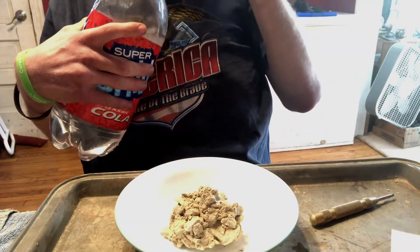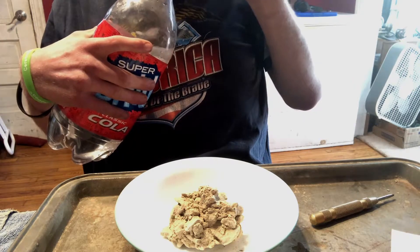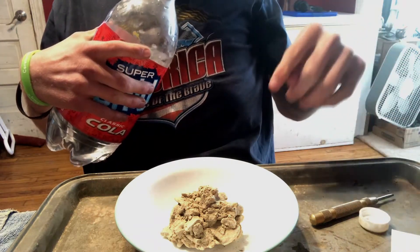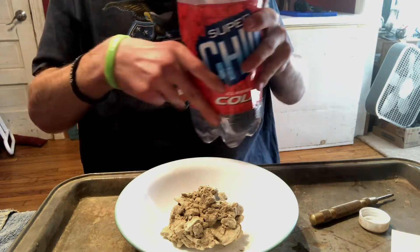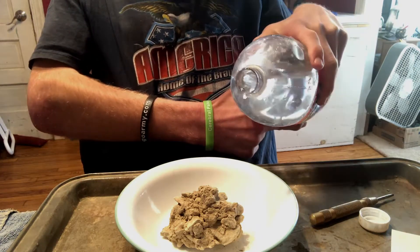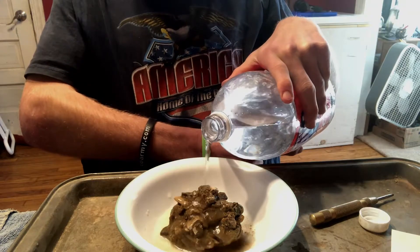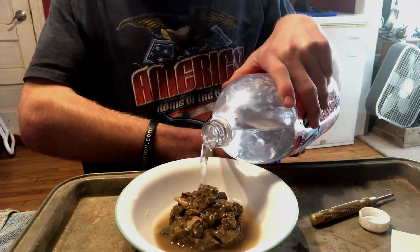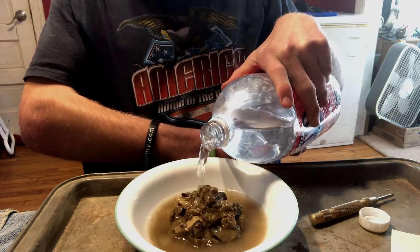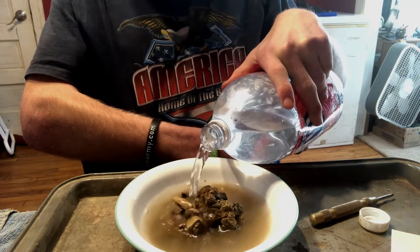I'd expect this thing to dissolve right away as we pour the water on it, so it shouldn't be too difficult. The hardest part is gonna be trying not to make a mess of ourselves, but we should be able to figure that out. Yeah, see — all that dirt's just coming right off, and the water is relatively warm because I just got this out of the sink.